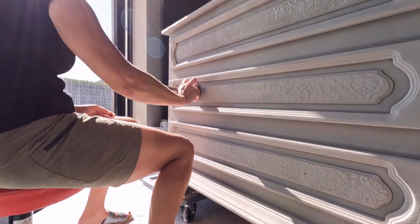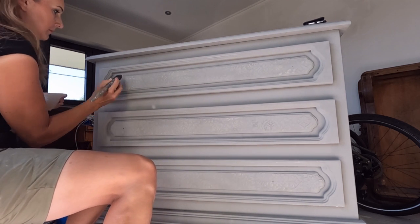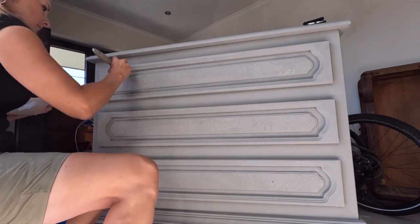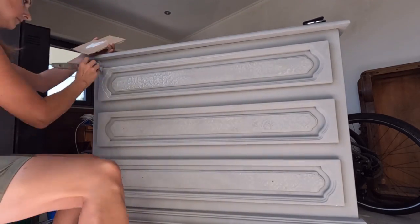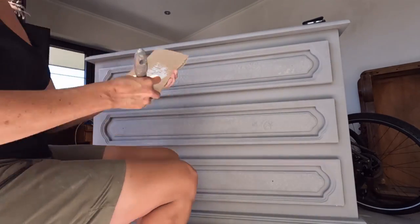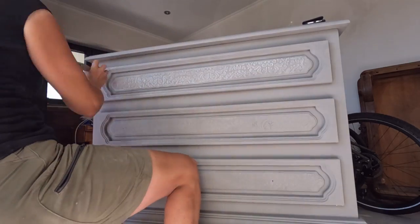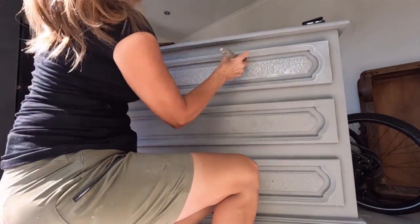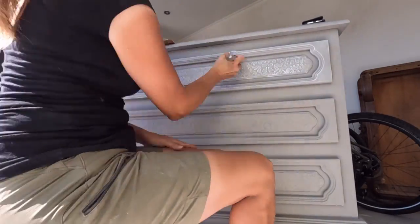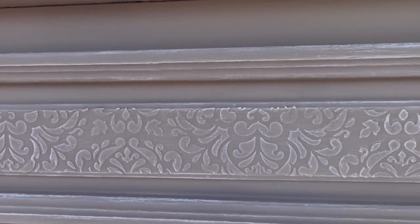After some minor touch-ups here and there, I started with the next step, using old white from Annie Sloan. I used the dry brushing technique to paint this beautiful white color on the raised stencil and the rest of the piece of furniture. For the dry brushing technique, I always take just a little bit of paint and then I unload my brush on a piece of cardboard. I don't use any pressure at all while using the dry brushing technique. I just want to create highlights - I want the paint to only stick on the higher parts of the raised stencil and not on the lower parts. Here is a close-up of the effect you get while using the dry brushing technique.